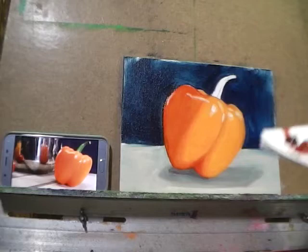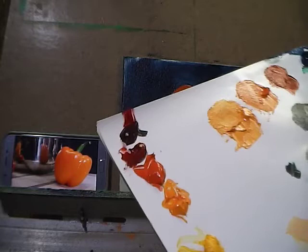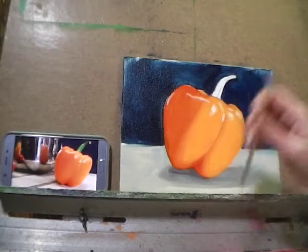I'll start with a little bit of phthalo green, add a little bit of alizarin crimson and a small amount of Prussian blue. I've got a nice dark shade here, and I'm going to use that to start blocking in the dark shadow towards the top of the stem.